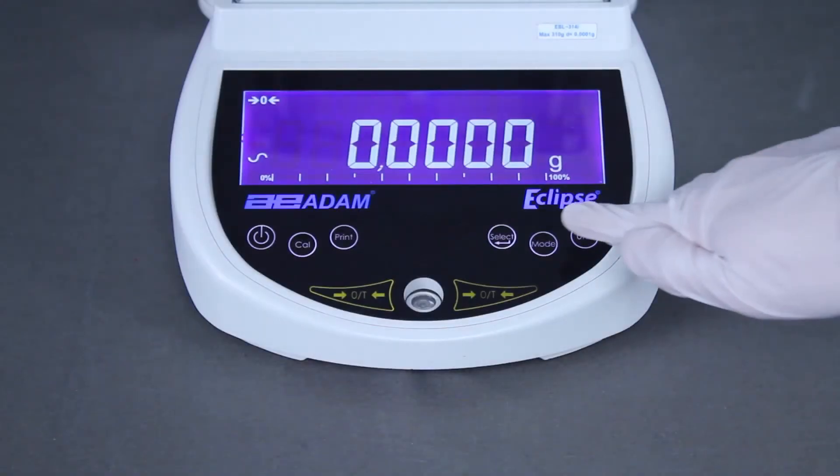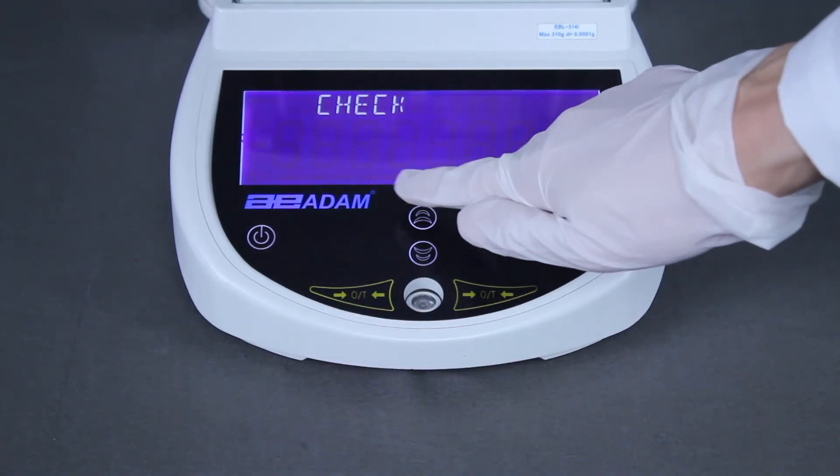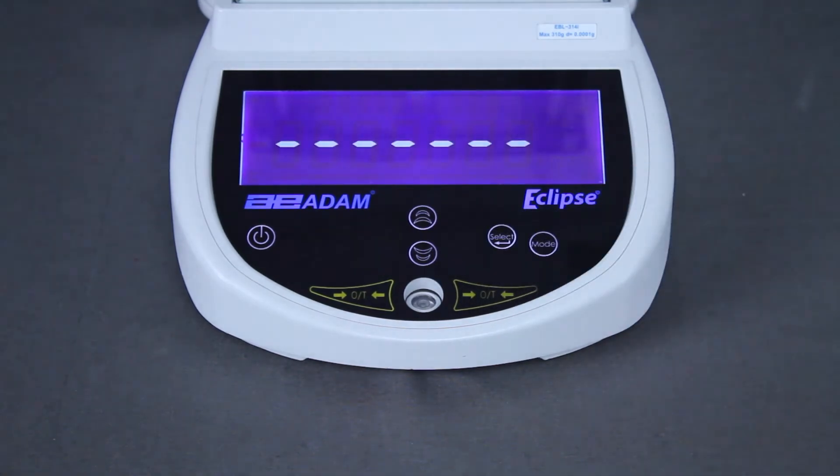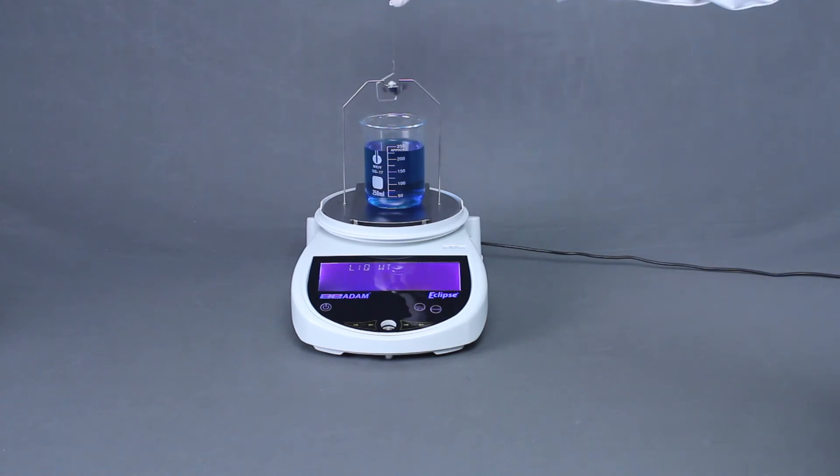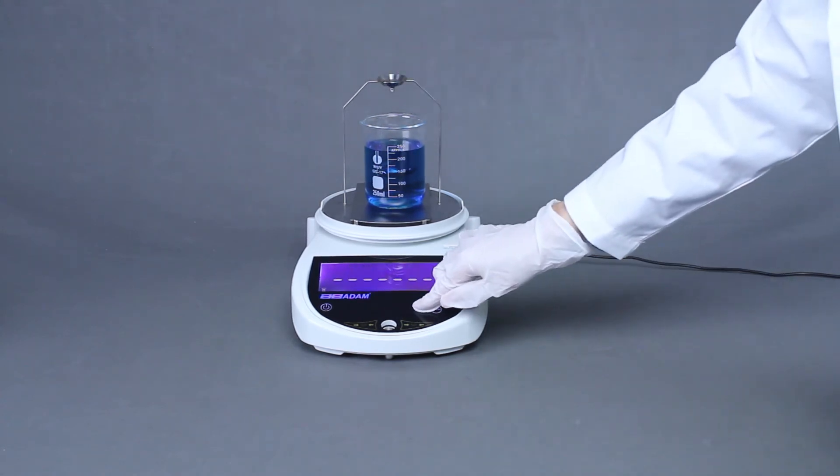The Eclipse features a dynamic weighing mode and digital filter settings to improve accuracy. Measuring the density of both liquids and solids is achieved using below-balance weighing or the optional density kit.